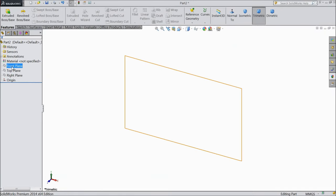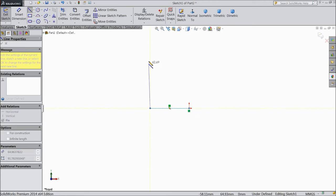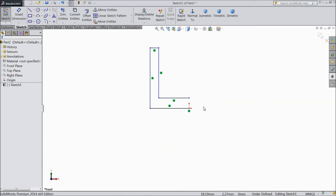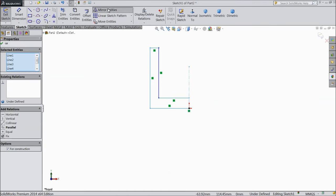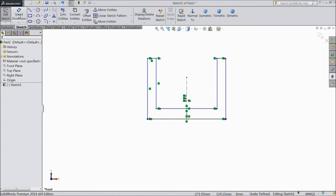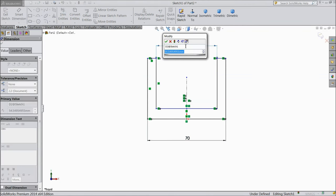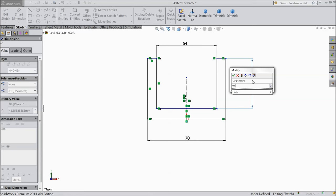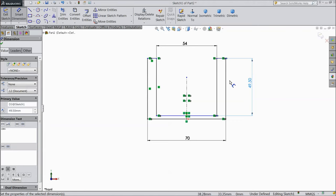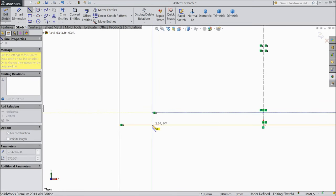Now we are going to make part number 5. Select front plane, sketch, select line and start from origin point. Now exit. Now select all this — mirror entities. Now this becomes mirrored. Now assign dimension: 70 mm, 50 mm center distance, 54 mm, and distance from here to this line 49.5 mm. And distance from here to this line 49.5 mm.